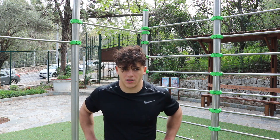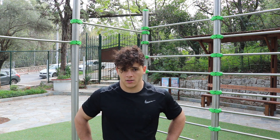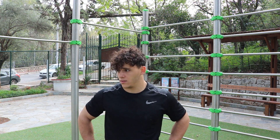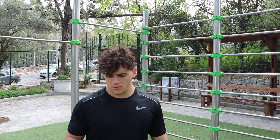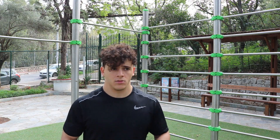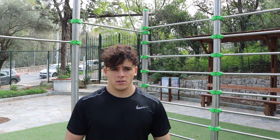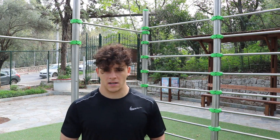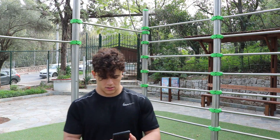If you learn to execute it wrong, you need to unlearn it first and then learn the right execution. If you're a beginner, on your first attempts I recommend using your legs to pull up. As you get stronger, try to keep your legs as inactive as possible. This is what the kick looks like.